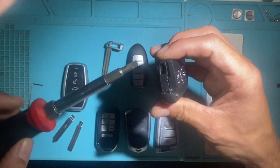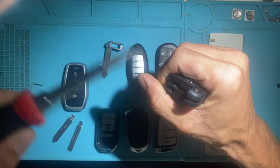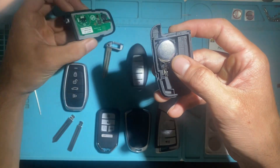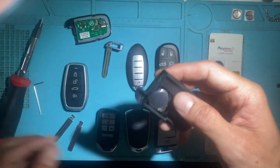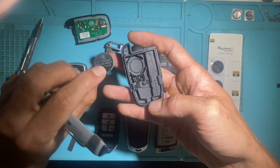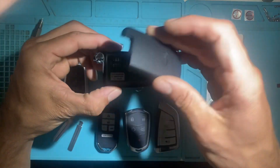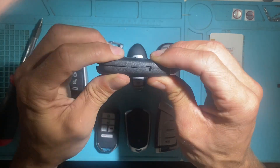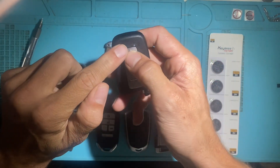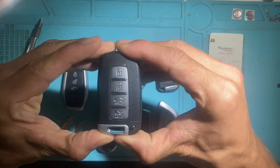To install the battery, use a flathead screwdriver and twist. The battery goes in here — same thing, negative side is up and positive side down. Like so. This one has the LED light on the top as well. That's your Hyundai style.